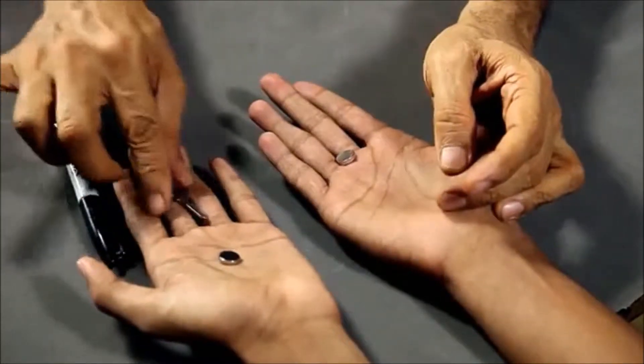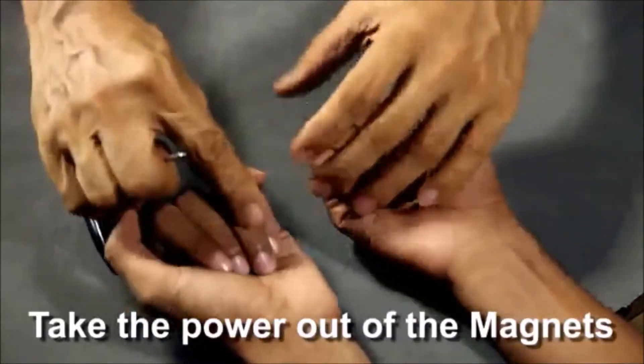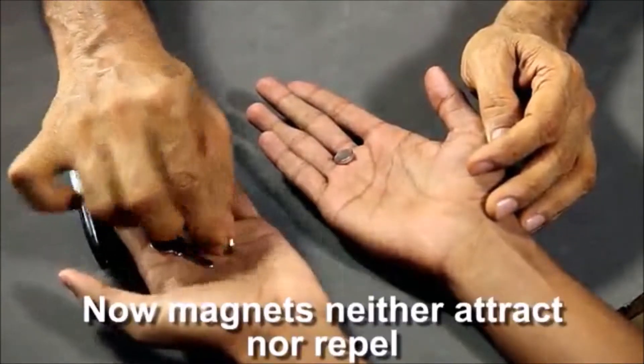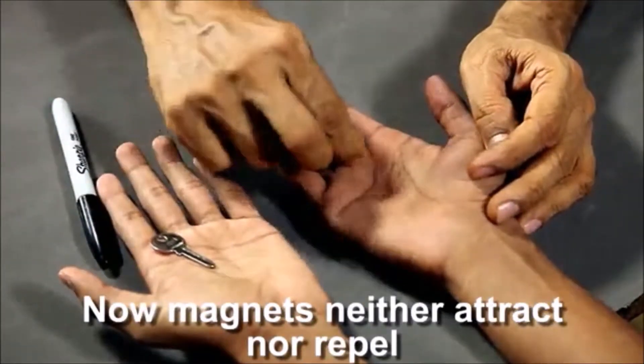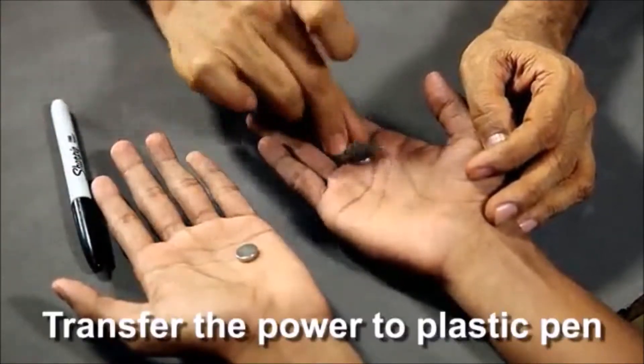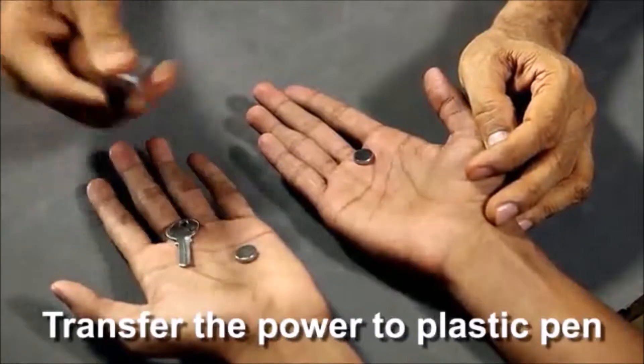Now we're going to do something really interesting. I'm going to take the magnetic power out of the magnet. And now as you can see the key is no longer sticking. Now what's really strange is even the magnet over here has also lost its power. Now we're going to take the magnetic power and I'm going to actually put it into a plastic object.